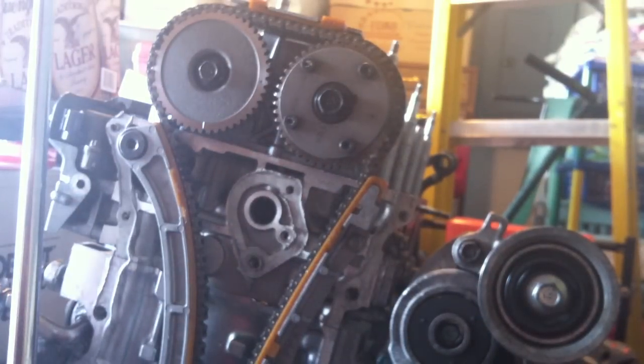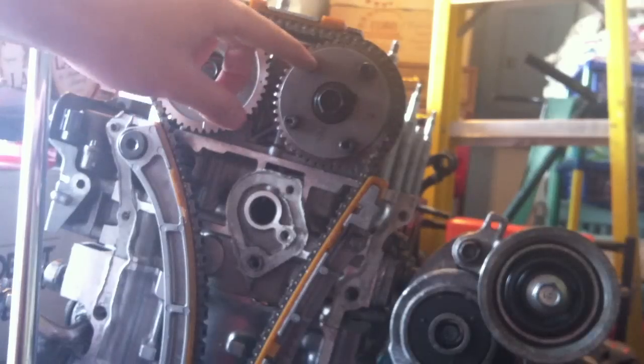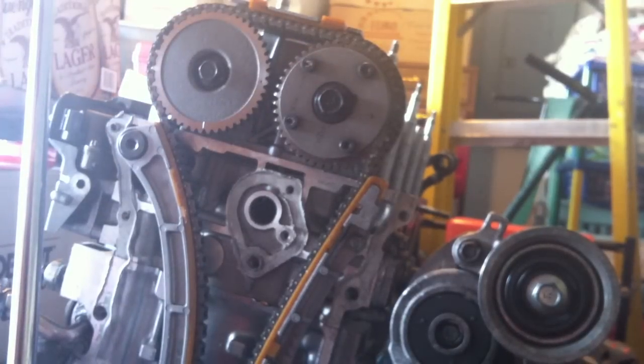Hey guys, it's team JDM239 once again. This is the K24 K20 with the Skunk 2 Stage 3 cams, 09 TSX Tensioner and SuperTek valve train. It's a brand new TSX Tensioner and a brand new timing chain with a Circuit Hero lower timing chain guide.